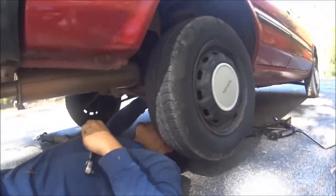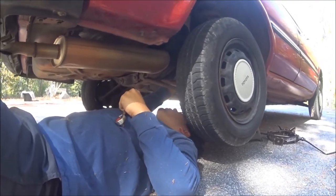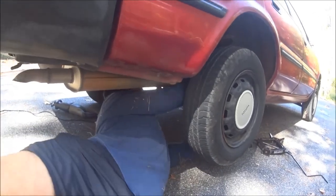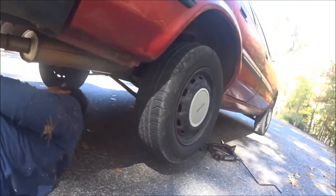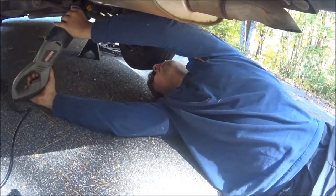Alright, so what are we doing? We found a place where we can unbolt it, so we're gonna unbolt it. And then we'll cut - it'll come down easier. We'll come back when we start cutting, cut it off and do some work.